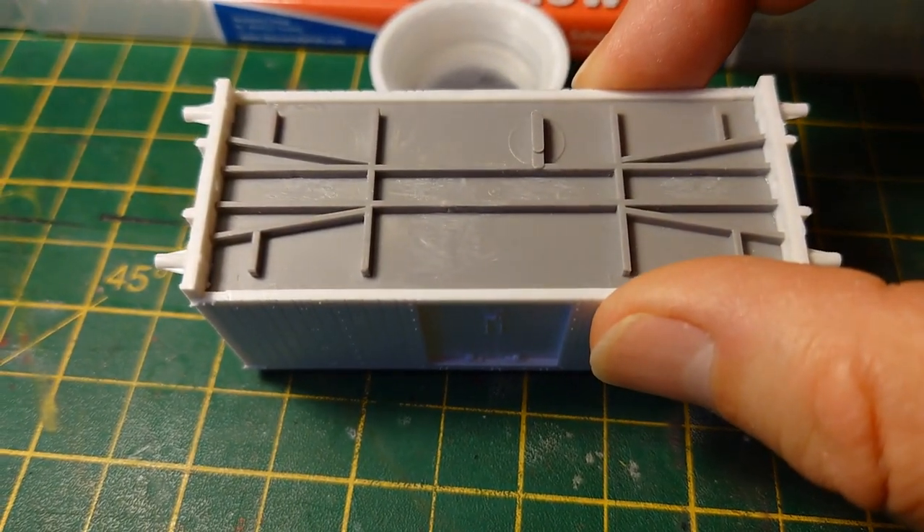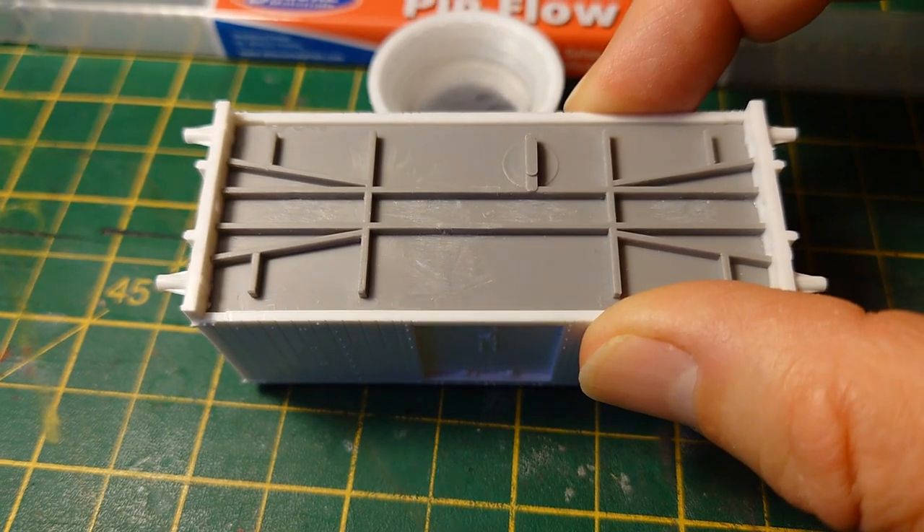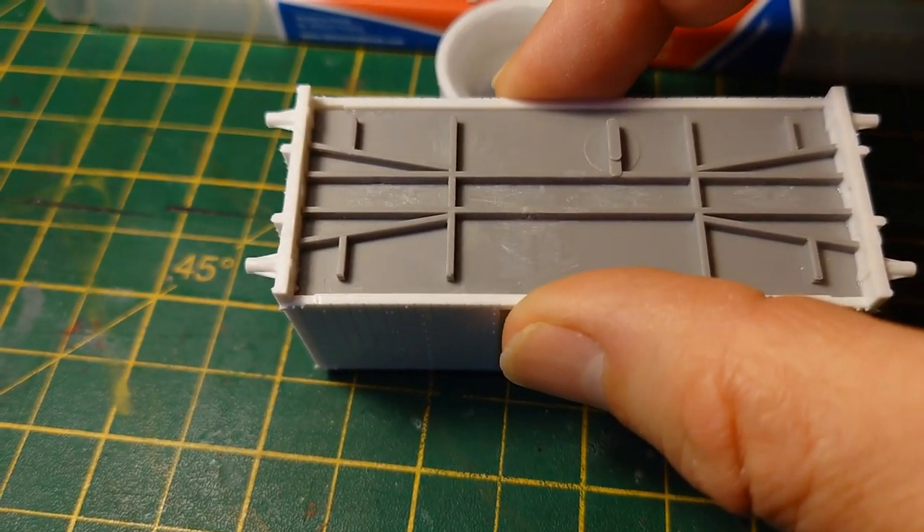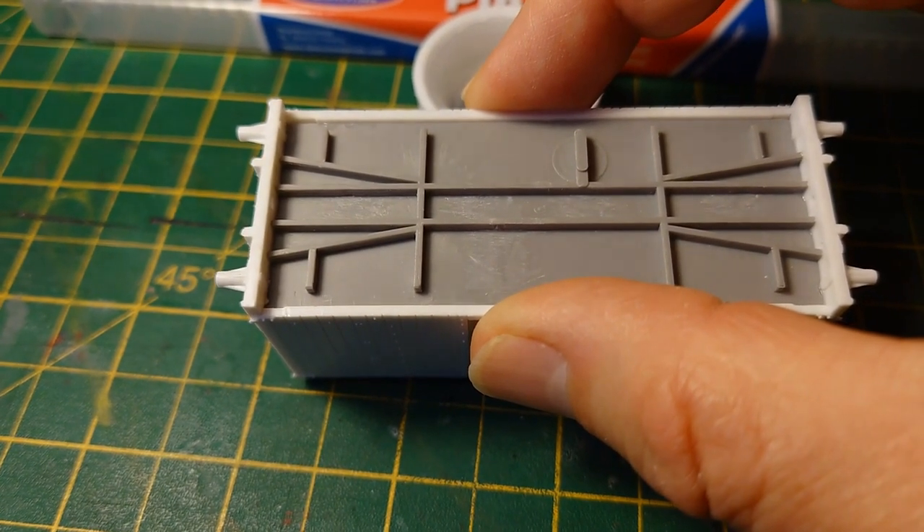You can apply a little bit of pressure if you want for a few seconds. I wouldn't normally do it like this — I'd hold it while doing it — but it gives a general idea of how easy it is.